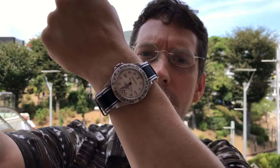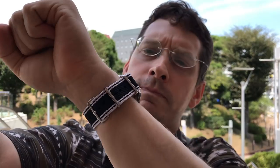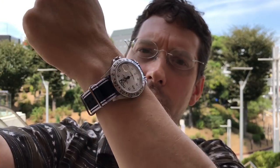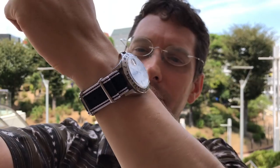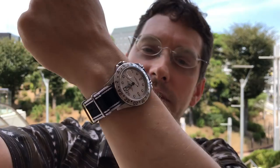Here it is. What do you guys think of this strap? I'll give you guys some good footage at the end of this video. But I have to say, this is probably my favorite NATO strap. I think it works really well with this watch, and with the Sub as well. I love those white stripes, and it's just a little bit more classy.